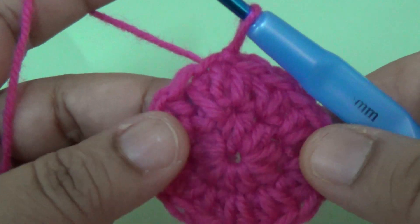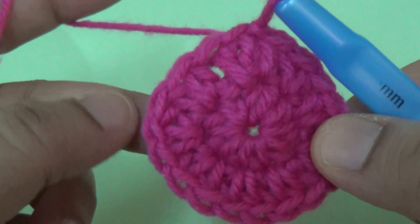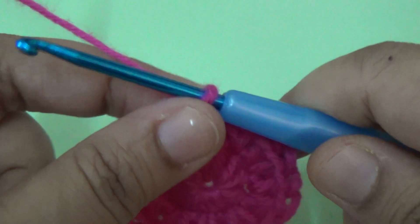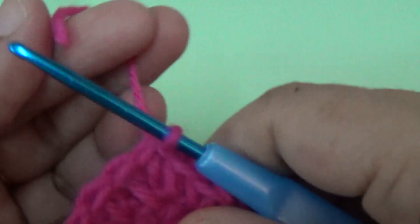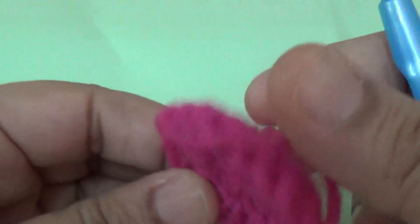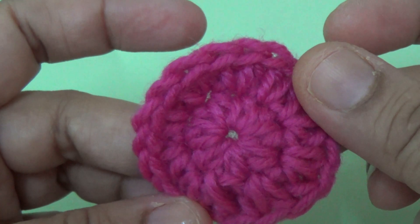If you want a slightly bigger size, use the same color yarn and increase one more round with the same stitch. Then cut your yarn and join the white color yarn.